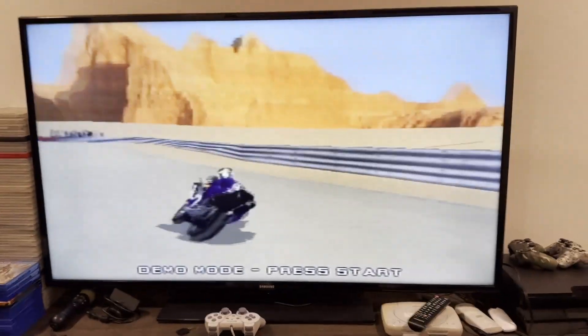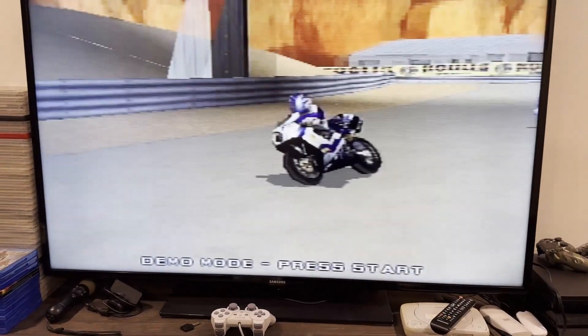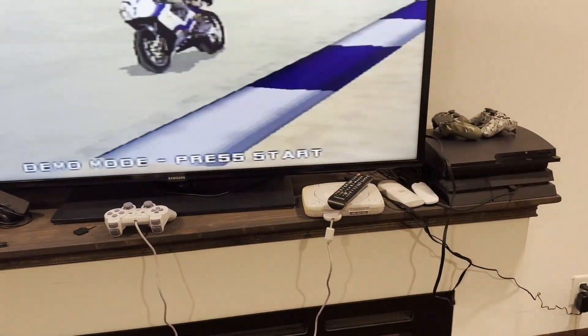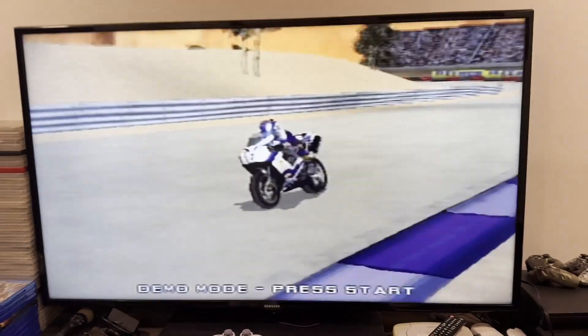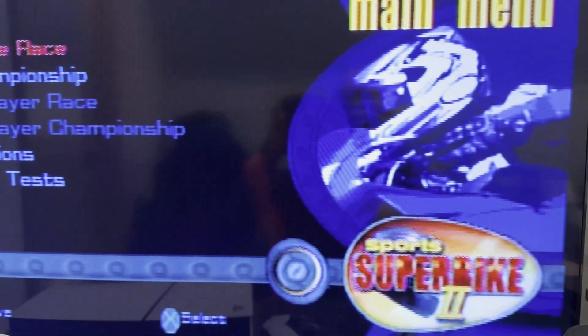Alright, so there it is — I didn't have to do much to it. The adapter or converter from AV to HDMI does not work, but there's nothing wrong with this PlayStation. Hopefully the memory card slots are okay because I don't have any memory cards for it yet. As you can all see, it is working. I got it working on my TV here which looks ten times better than on the big TV downstairs in the living room. Look at that — that looks much better.